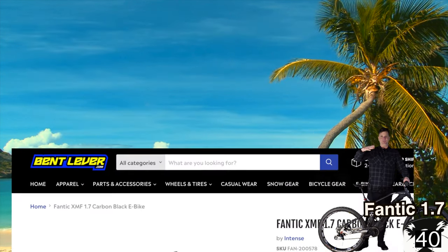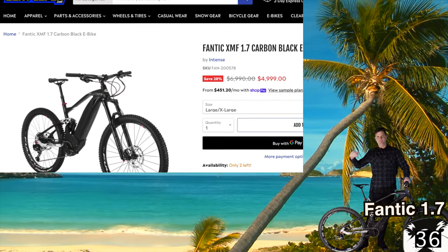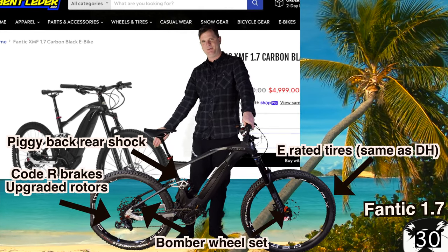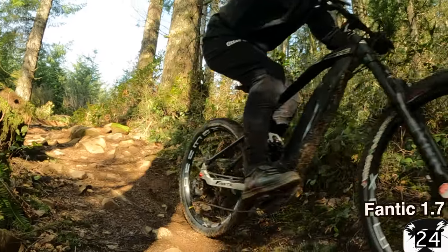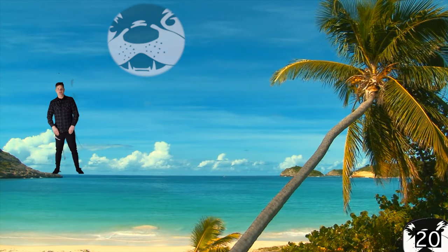This bike is a Fantec 1.7 — that means 170mm of travel front and rear. It's a perfect example of long travel being value. This bike comes with downhill or E-rated tires, which means you can go whack through the rock gardens and not worry about ruining your wheels. Stay tuned for another video to see how the Fantec rides.